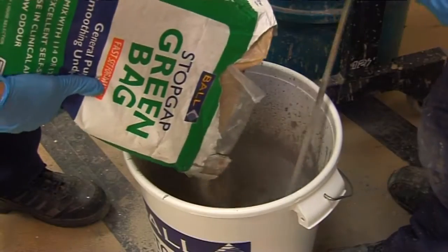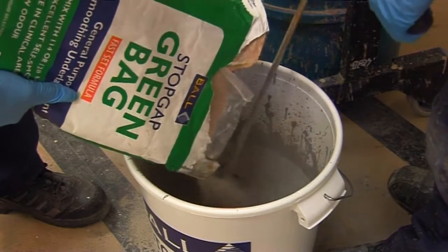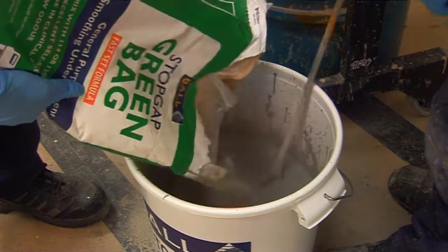For a filled mix, 12.5kg of Stopgap graded aggregate can be added to the prepared standard mix. It's advisable to reduce the level of liquid to prevent separation of the mix. Do not add extra liquid or water.